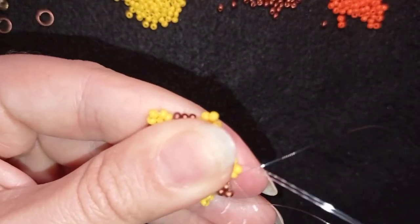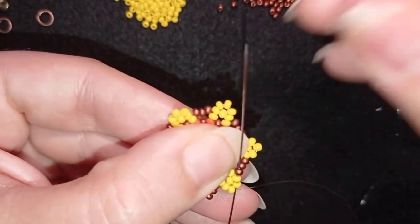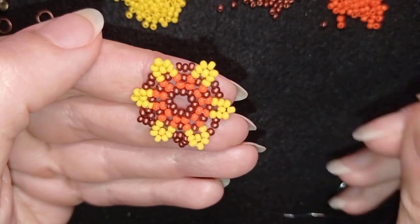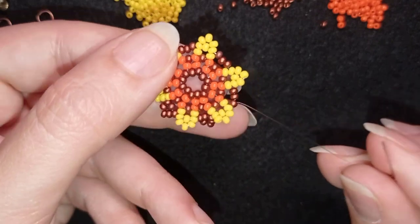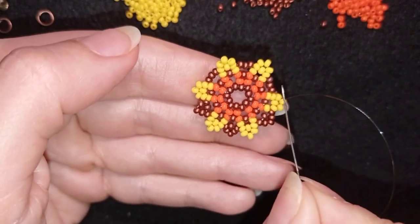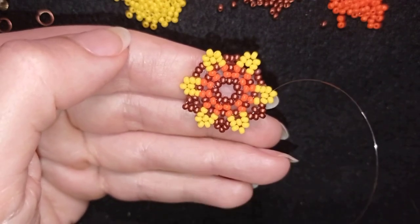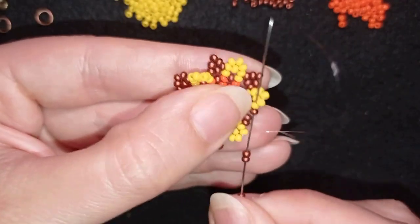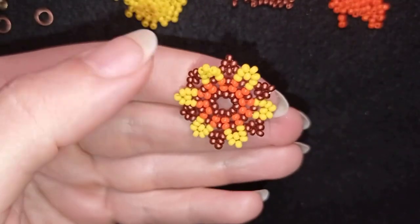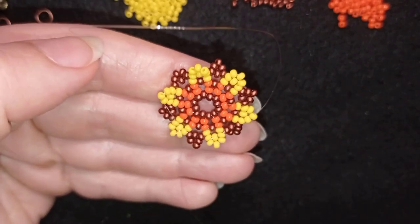I go through all the yellows, aiming to exit out of the first dark red bead. I take three dark reds, skip the one in the center, and go through the following. I'll continue adding three dark reds here, here, and here the same way. At my last step I need to exit through the yellow that's sticking out the most of the petal.